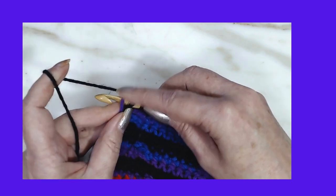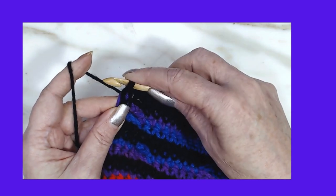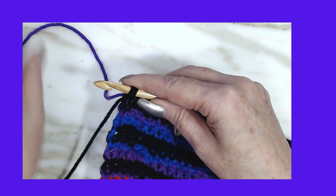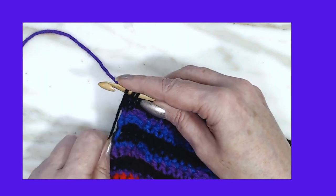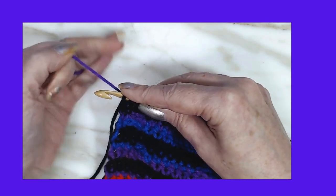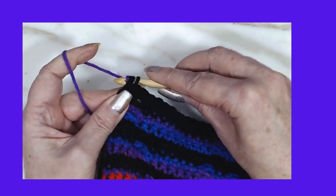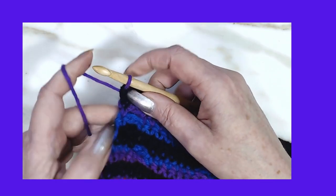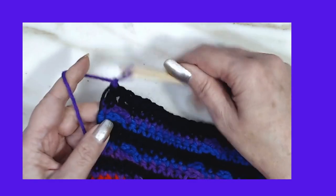The one we want to get rid of, we're going to wrap around and pull through two. Now to start working the next row, we're going to wrap over, put your finger on it, and pull through all three. Give it a little tug down and do your chain one.